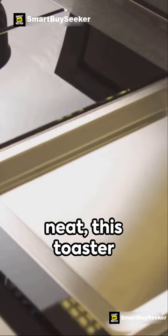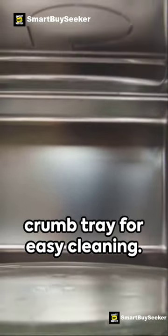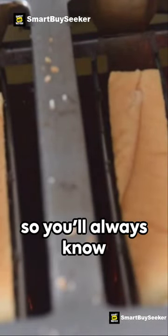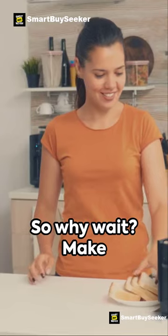And for those who like to keep things neat, this toaster features a removable crumb tray for easy cleaning. Plus, it's got illuminated buttons, so you'll always know the setting you've chosen. So why wait?